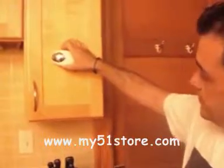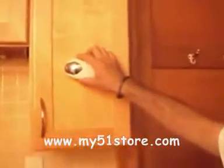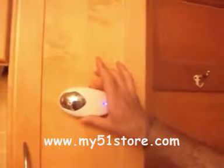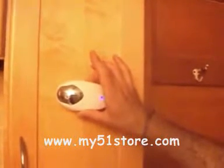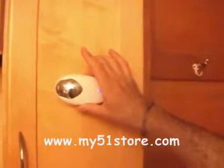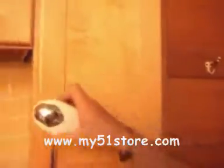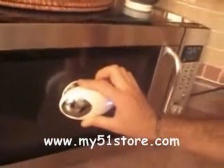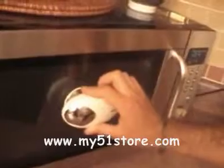You may be hearing some sound coming right now through the iBird when I place this on a surface like this. Or over here on our microwave. Or over here on the table.